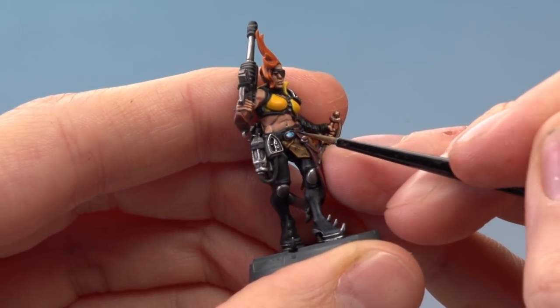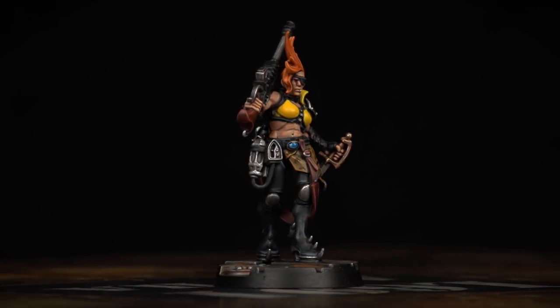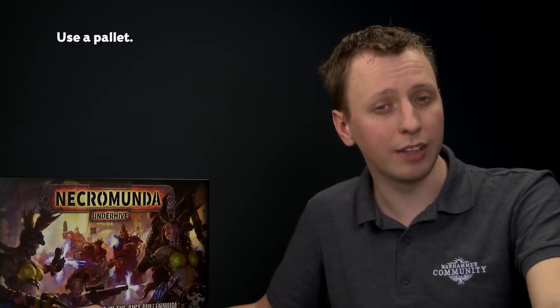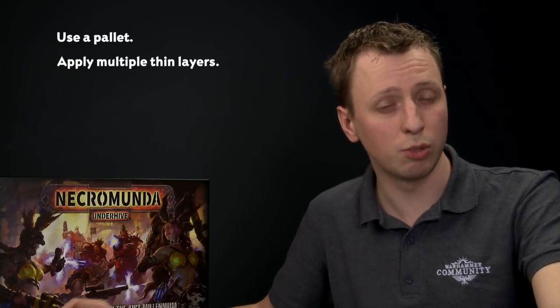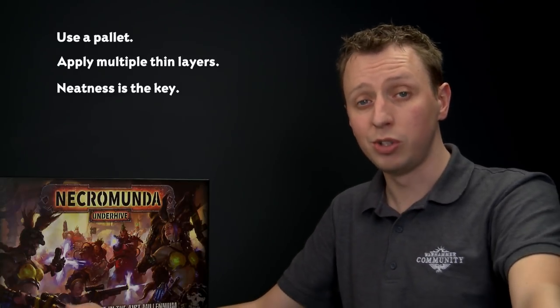Once you've done this, base your miniature — and we recommend basing your entire gang in the same way. With the base fully painted, this House Escher Ganger is complete and ready to do battle in the Underhive. When painting your House Escher Ganger, always use a palette to control your paints — this is really important with fine detail. Apply paints as multiple thin coats for a smooth finish, especially with the yellows. And remember: neatness is the key — the neater you are, the better the final result. Enjoy painting your gang!